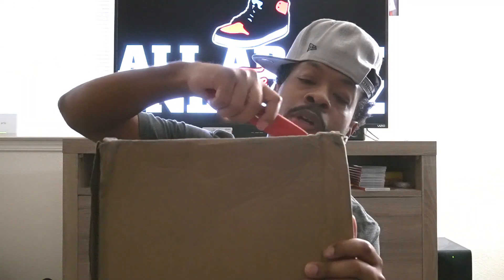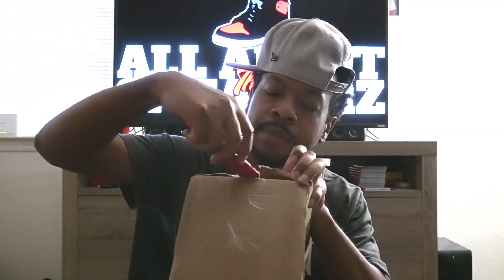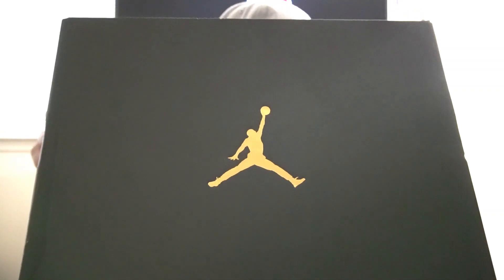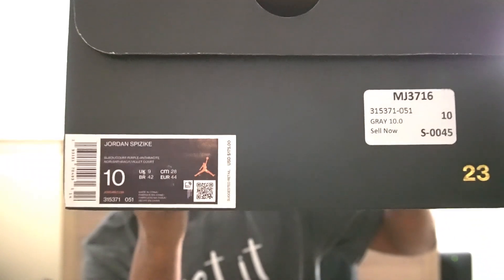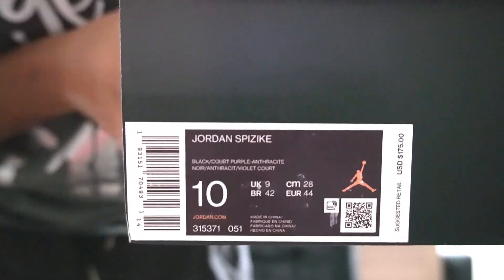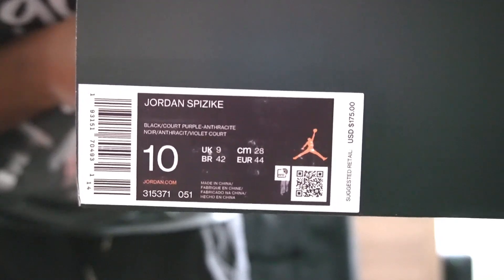I have the shipping box here with the handy dandy box cutter on deck. We're going to start by making our top cut and move on to one side of the box and the other side. All right, I have the shoe box here — this is a black Jordan box with a gold Jumpman on the top and on the side. On the bottom you have your Nike branding. The size sticker reads Jordan Spizike, colorway reads black court purple anthracite, size 10 US, and these retail at $175.